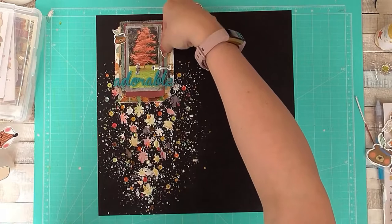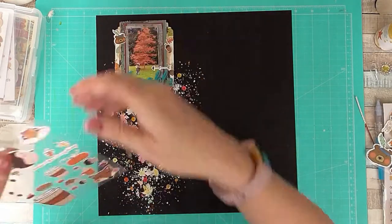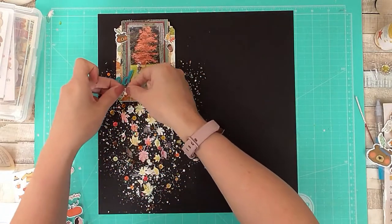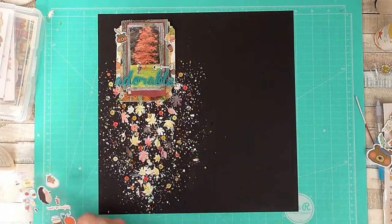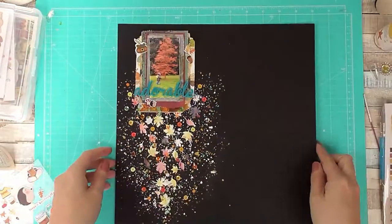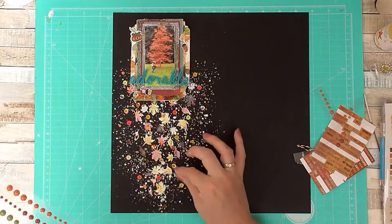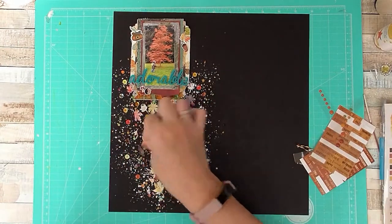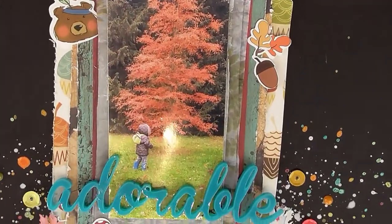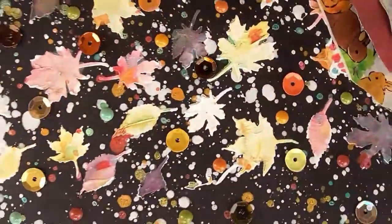Here I have some cute little stickers by Mrs. Brimbles — she designs and draws them herself and sells them in her shop. I've got some cute little autumnal characters. I will link her shop along with all the other shops for products I've used today. I'm also adding a few enamel dots to finish off the background.